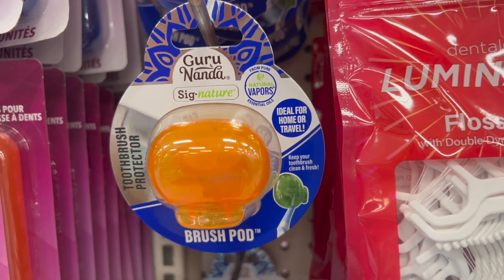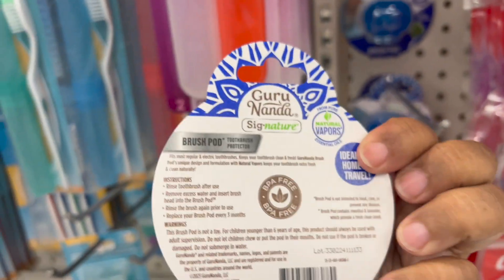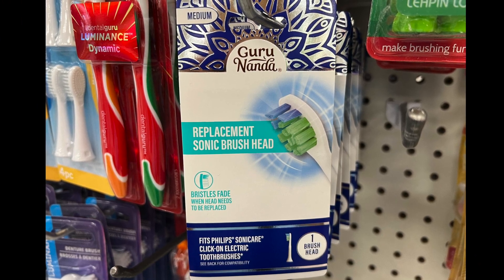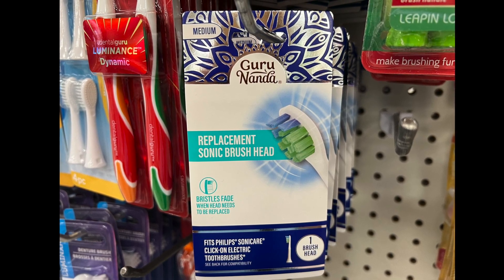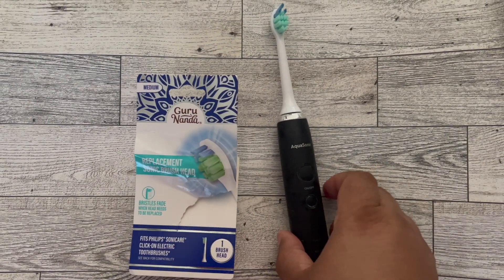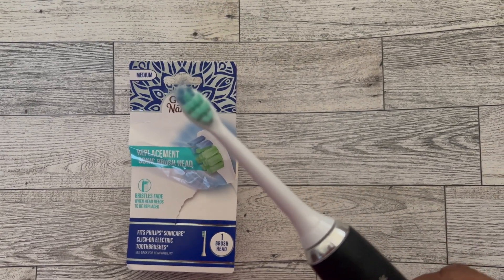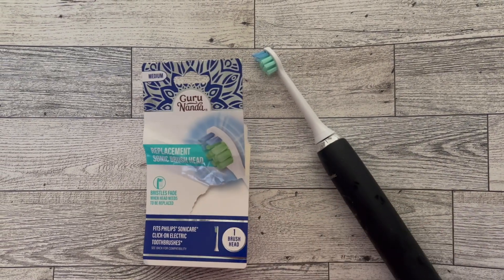New find — these are brush pots. They came in the colors orange and blue. They look like awesome little caps to put on your toothbrush. And I was totally shocked to find a replacement sonic brush head — can you believe it? It's medium, one pack. I tried it on my toothbrush and surprisingly it works, it fits! I might have to buy a couple more.